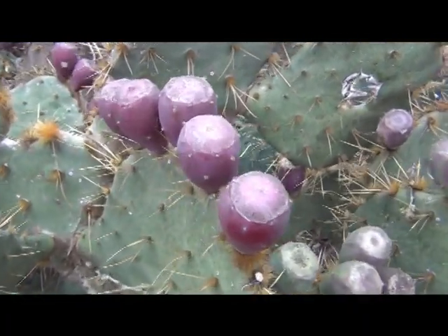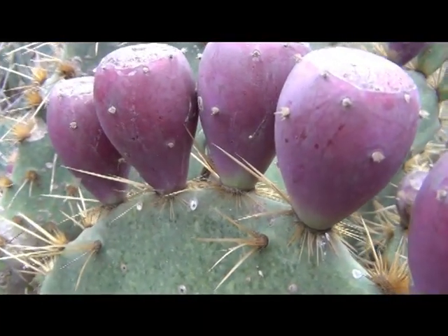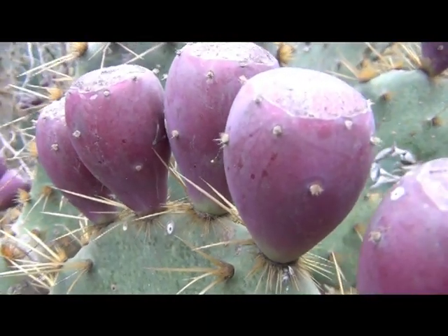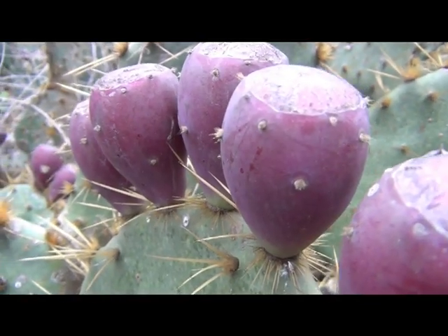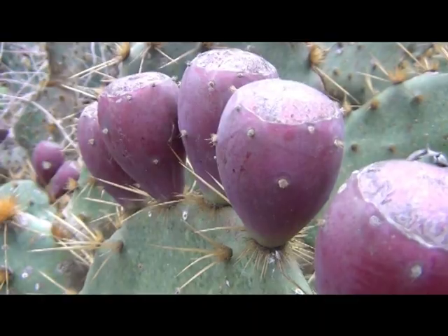Now the fruit is what we're after today — the big pears, the green pears right here, you can fry those up. Those are a food source. But today we're just going to look at the purple fruits. They are very edible and full of sugar, full of calories.